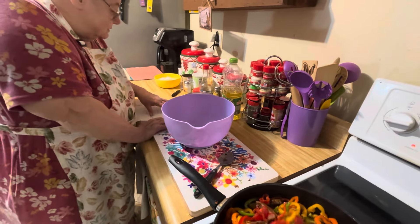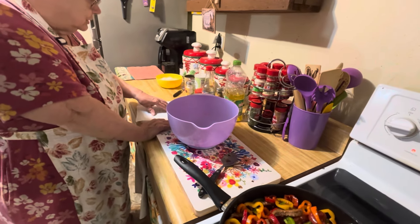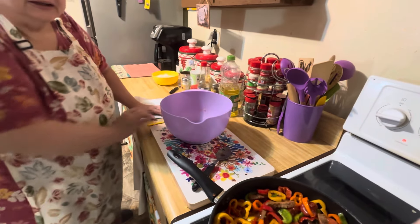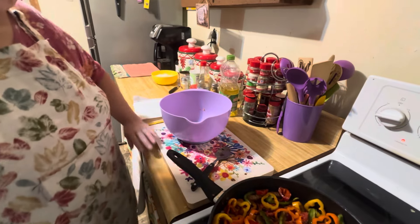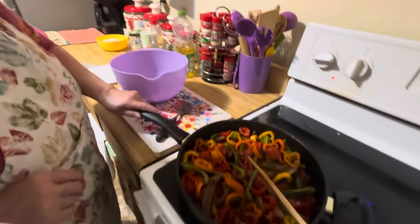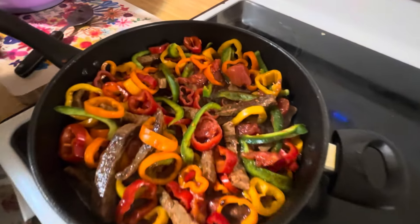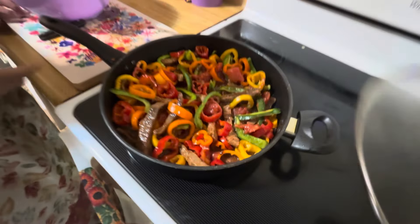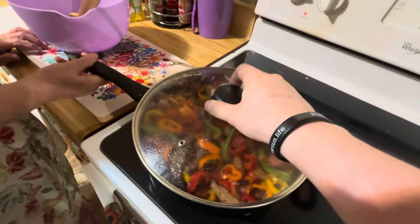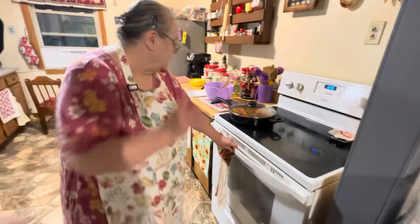The recipe says: stir in the green peppers, stewed tomatoes, soy sauce, sugar, and salt. Cover and cook until tender, about 10 minutes. So it's on medium heat — there it is, all stirred up. I'm going to put this in here and put the lid on it. It's on medium heat.